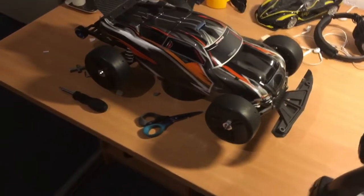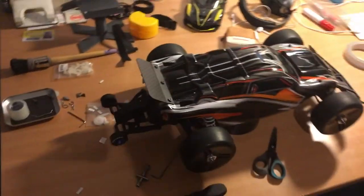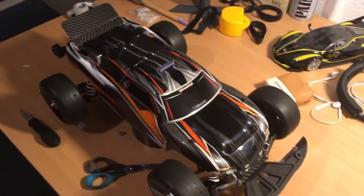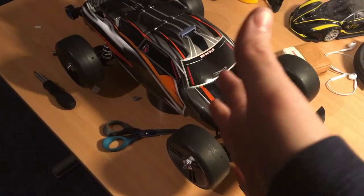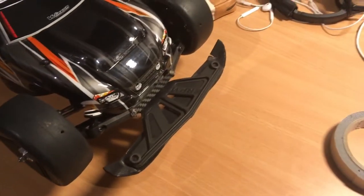What is up guys? Welcome back to a new video and this is probably one of the most crazy, insane, most enthusiastic videos ever. I'm so excited right now because I have been working on this project for about 7 or 8 hours now and it's almost done. Let me start off with the small things that I did.